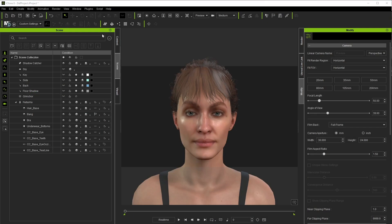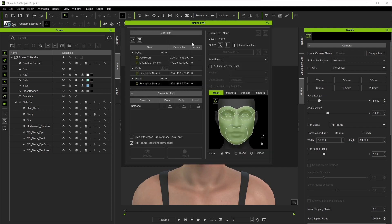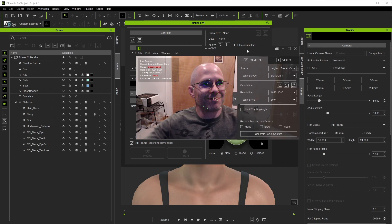To get started, once you open up iClone, you're going to go up to Plugins, Motion Live, and finally the Motion Live tab. Here you can see the various modules installed on this system with AccuFace being the first listed and the one we'll focus on. The analysis part of AccuFace is actually a standalone application that pipes the tracking information into iClone, so I'm going to launch that now and we'll take a quick look at what pops up.